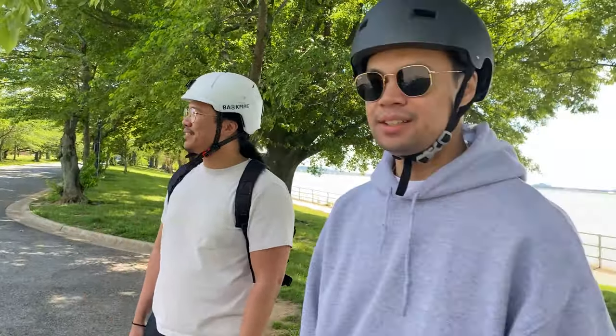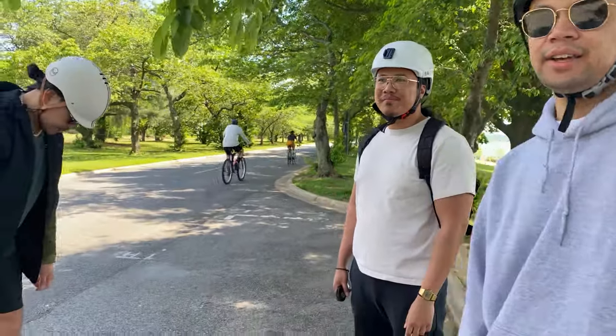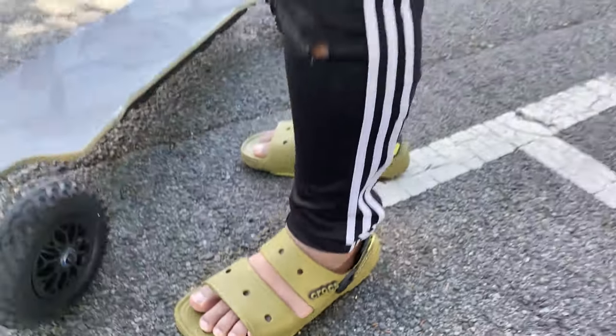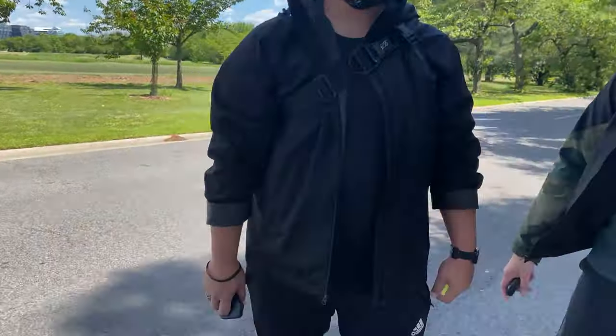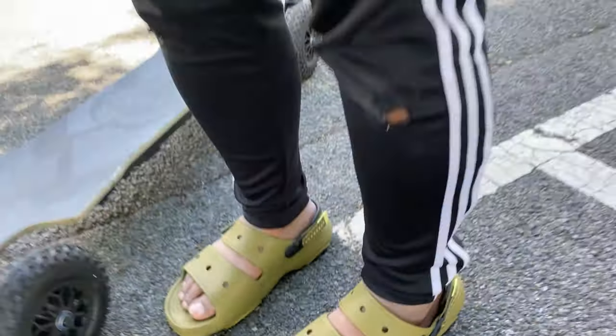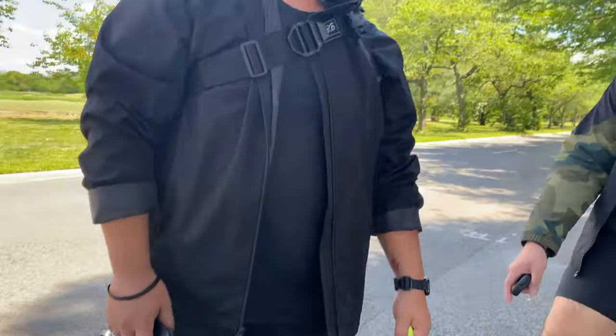What about you — you feeling your calves? You actually feel physical exertion riding something with a motor? Wild. Someone jokes about needing lotion — rock hard crusty feet versus soft.